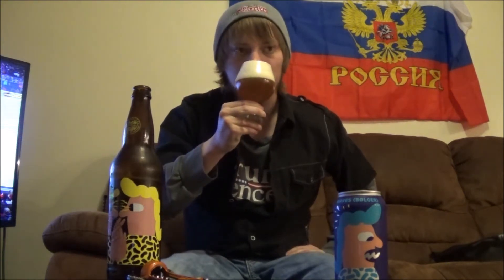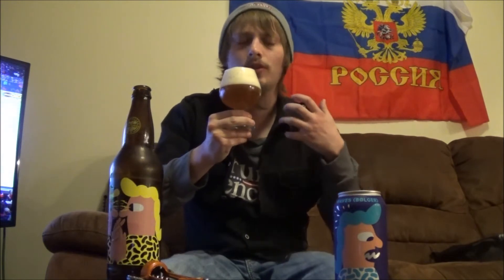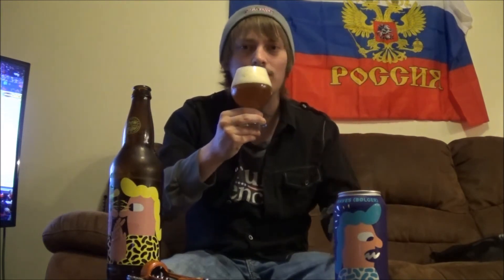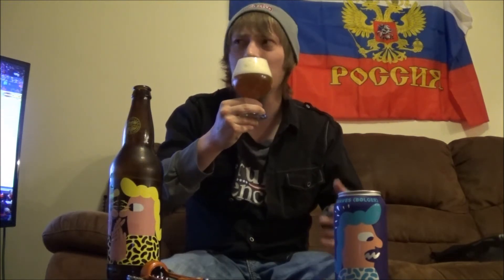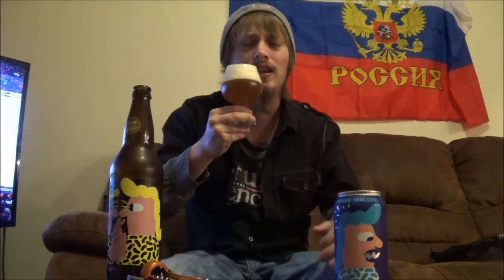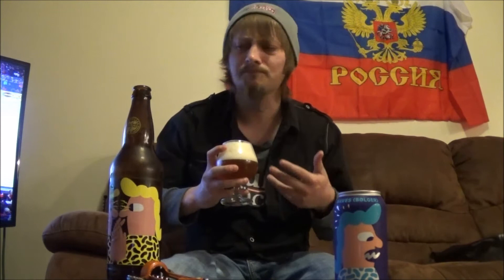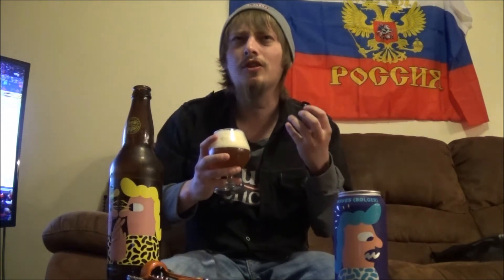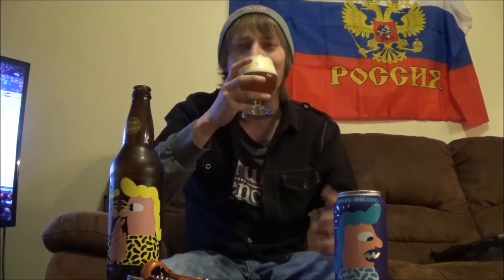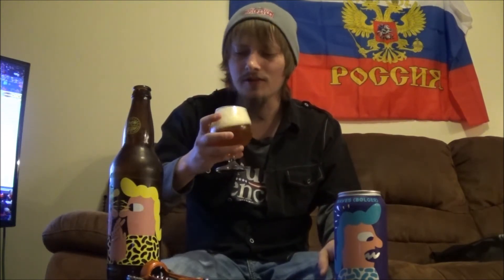Let's get an aroma. Got some of that west coast grapefruit kind of bitterness going on right away, some piney notes, maybe hints of like a mandarin — something like that. Really piffy kind of aromas. But there's a beautiful sweetness to it. I want to say maybe they're using wheat or oats in this one — it's got that kind of a creamy almost vibe to it. Really digging the aroma.